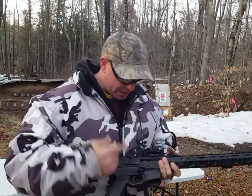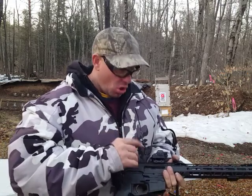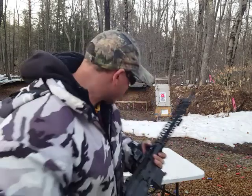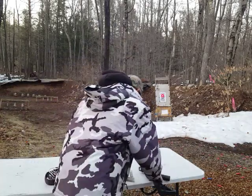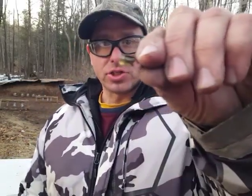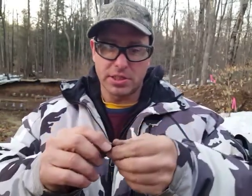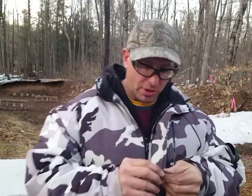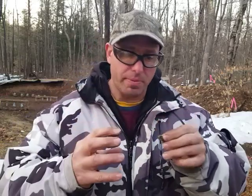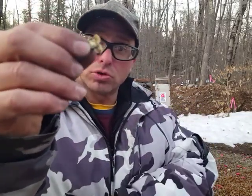What I mean by that is basically the firing pin strikes the back of the primer on the cartridge before the bolt is fully closed and the cartridge is in the chamber. And when that happens, this is what you usually get. You can see how that case is just blown apart. The brass case is not strong enough to hold all that pressure together. The cartridge has to be inside the chamber in order to contain all that pressure, otherwise it blows apart like this.